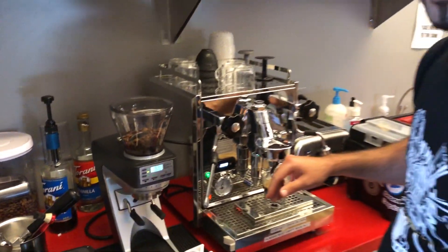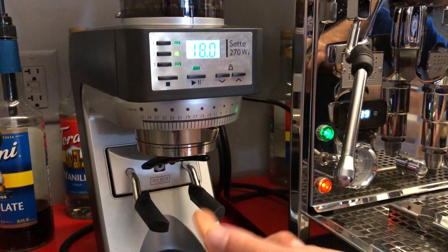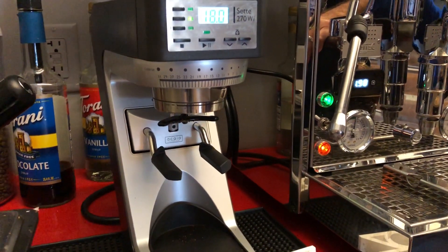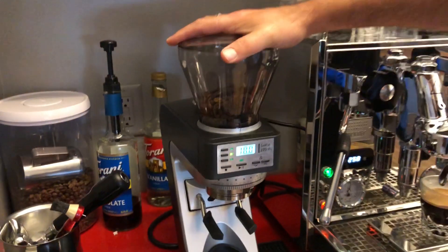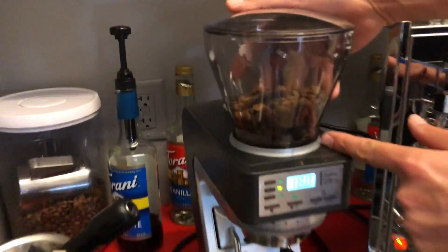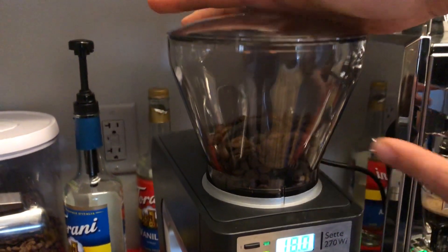A couple very important things about this grinder. The setting right now is at nine — this is what we recommend for espresso. If you move it finer while it's not running, it might get jammed. If you move it too far to the left, over 31, it's not gonna work because there's a micro switch there. Also, if you move the bean hopper left or right to empty it, it's not gonna work — there's a safety switch on the back. Just make sure the two lines are aligned, and you should be good to go.